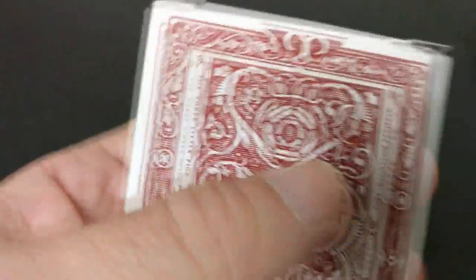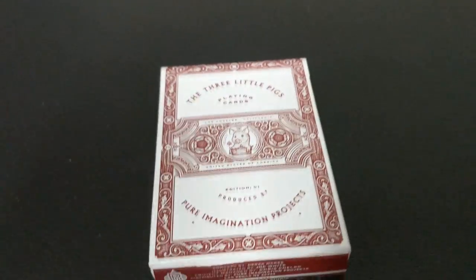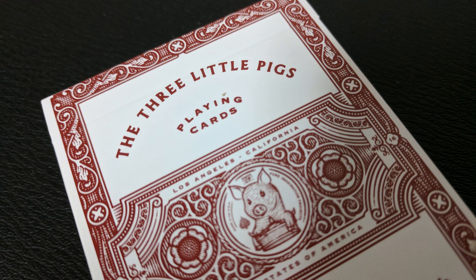The tuck box is done in this kind of burgundy and white, wrapped all the way around. It does say the Three Little Pigs playing cards at the top, then Los Angeles, California, United States of America. Underneath that it says edition number one, produced by Pure Imagination Projects. Both sides say the Three Little Pigs, Pure Imagination Projects. The bottom has some ad copy which lists out all the people that were involved in this.